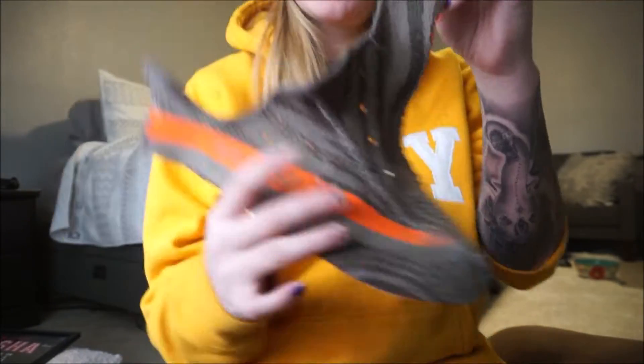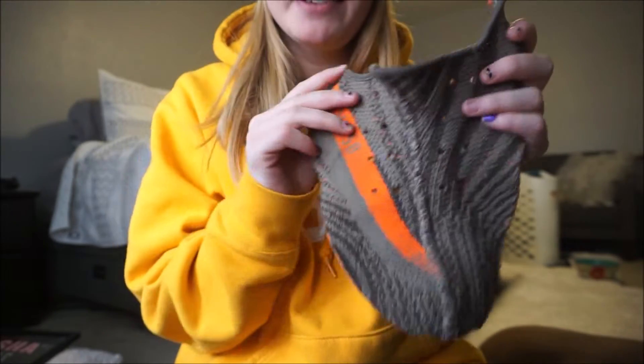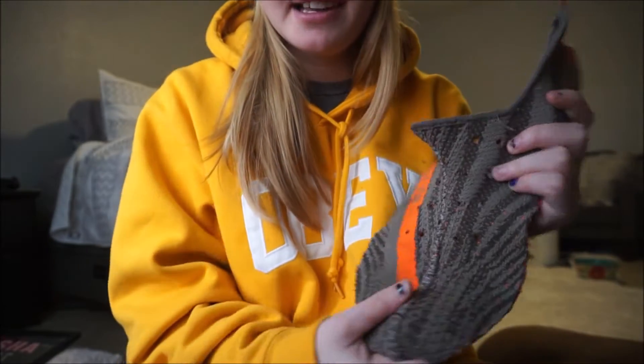Now the next thing I need to do is get one of my thongs, put it on top of this, and mark off where I need to cut. I'll do that real quick and check back in. Also, name brand used hot knives for everything — I don't find that necessary.